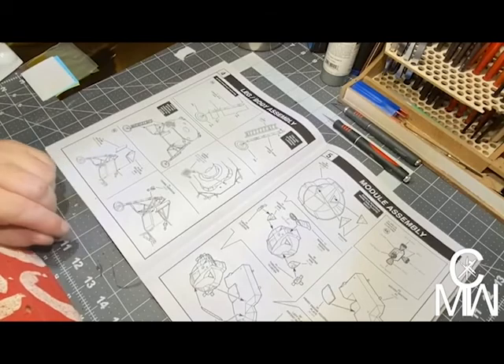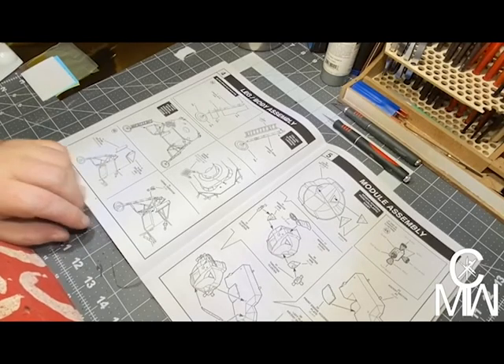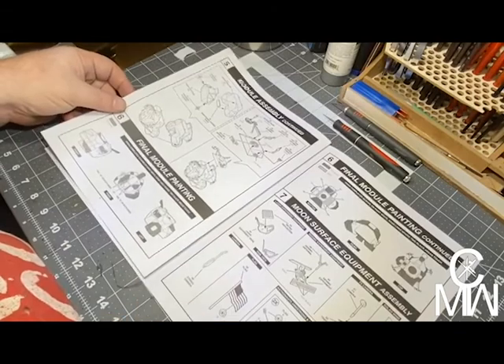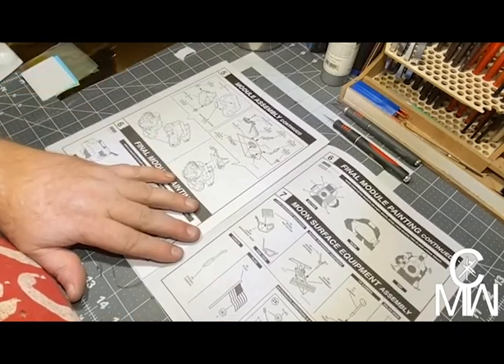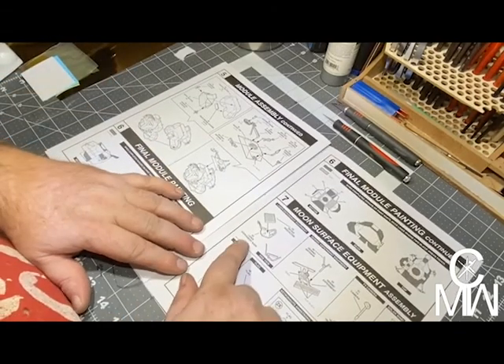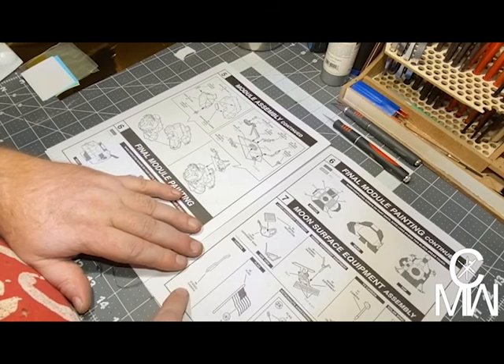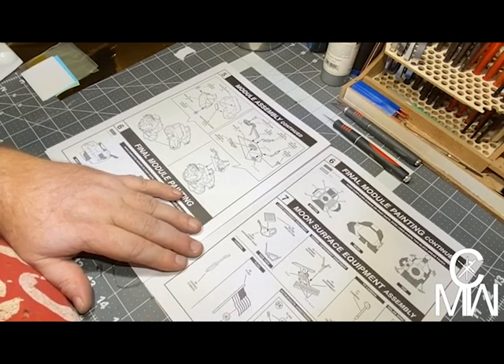These are very, very clear instructions — that's really nice. Then we have the experiments: we have the retro reflector, the seismic, the TV camera, the solar wind experiment, the stereo camera, and the US flag.